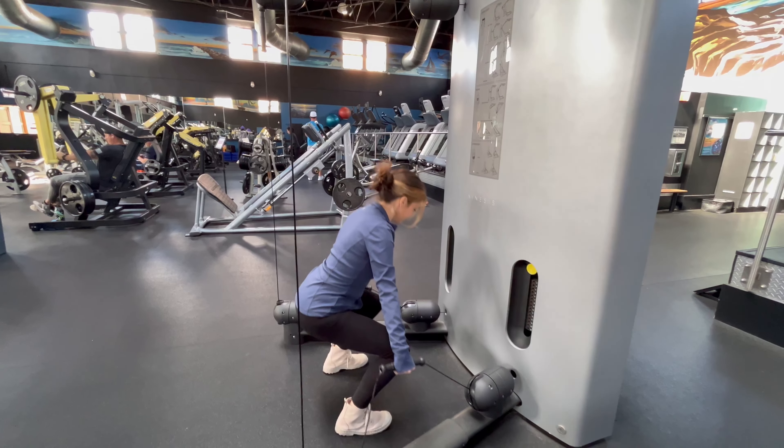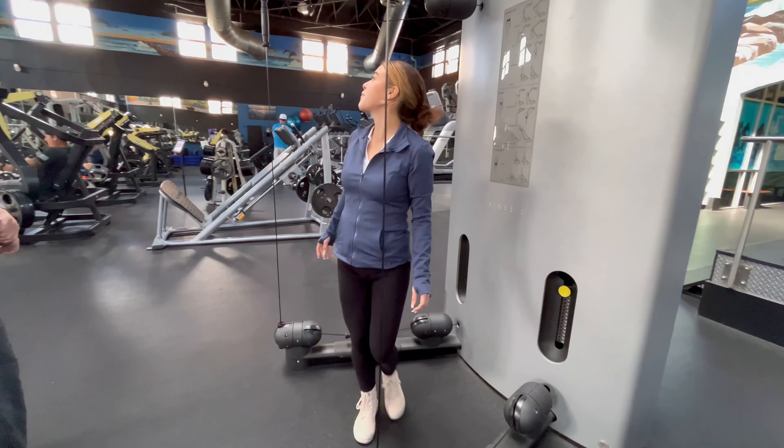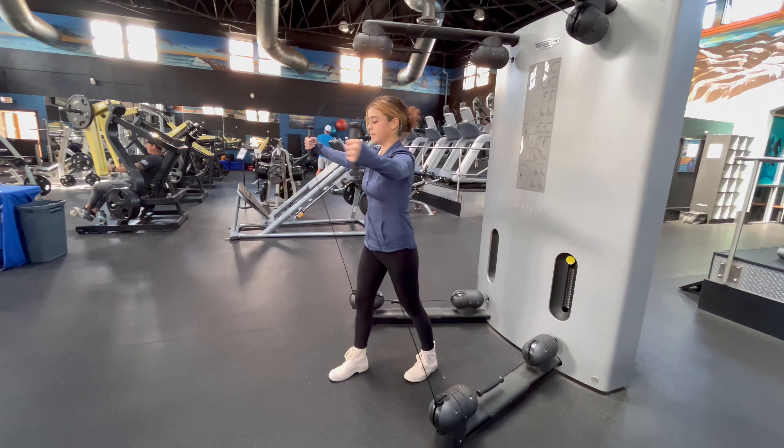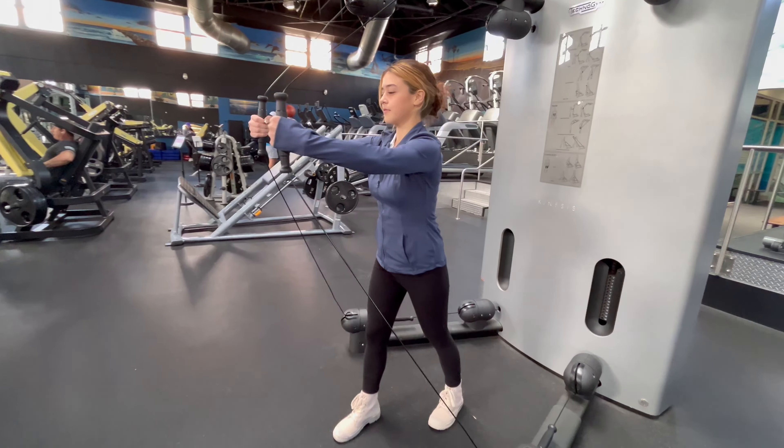Alright, Andrea, let's go and turn it around and then we can also do, for example, a chest fly exercise. Again, great work for your upper body.